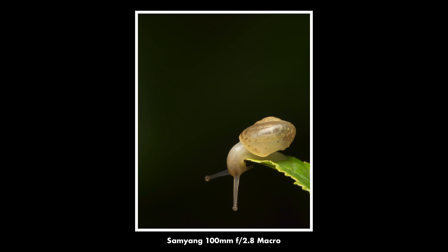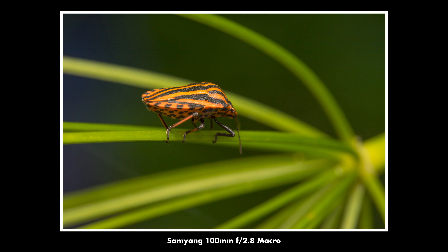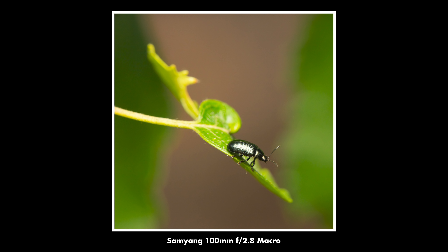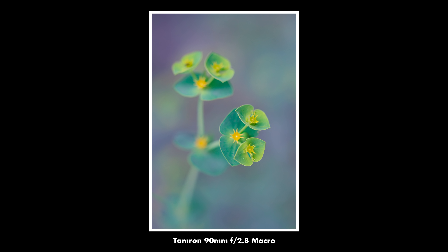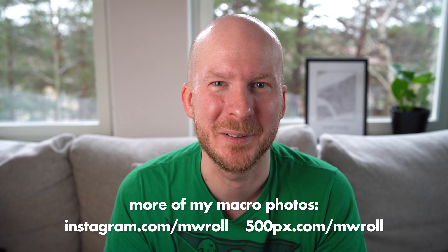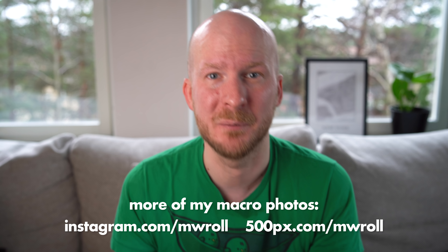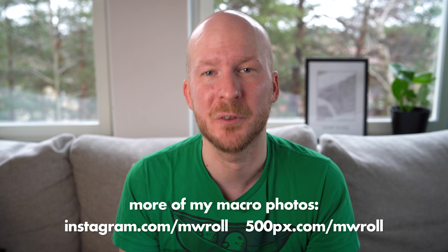For example, the Samyang does not have image stabilization. Image stabilization might be a good thing if you're a beginner — it certainly makes it easier to frame your shot because it gets very, very shaky at full magnification. Also, some have autofocus and the Samyang does not. But for actual macro photography, autofocus is not something you'd want to use anyway — it's really kind of impossible to make it work well. Be prepared to use manual focus, as you'll mostly be focusing by moving back and forth rather than using the focus ring on the lens.